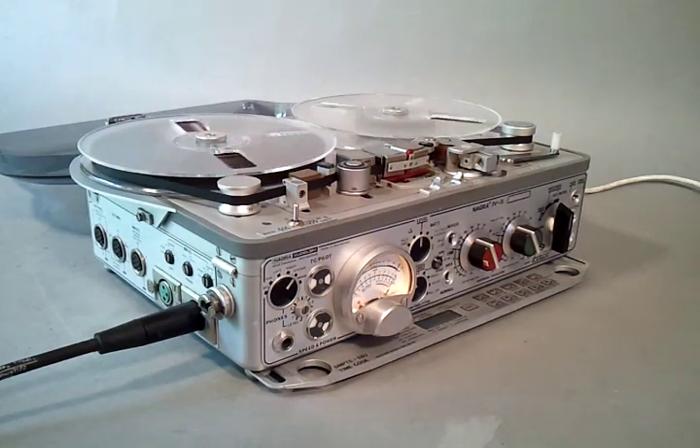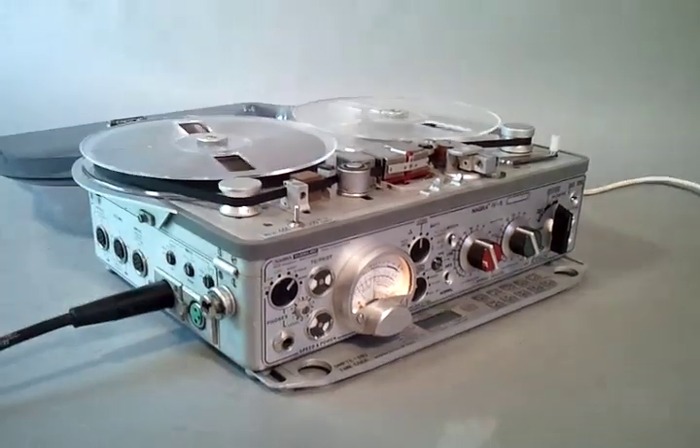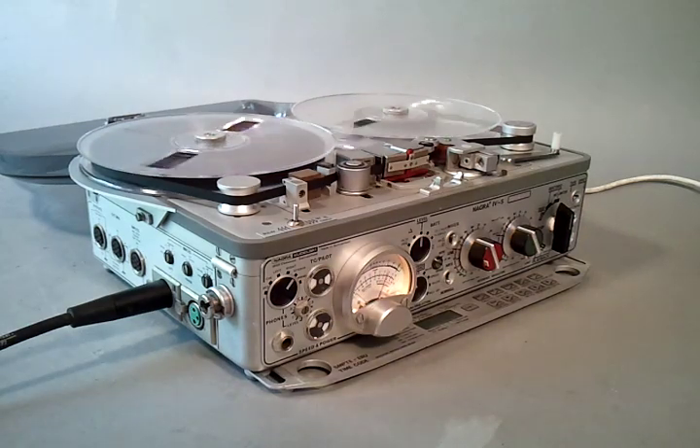Now we'll unplug and go to the other channel using a 48 volt phantom microphone. One, two, one, two, three, four. Now the second level is bouncing.